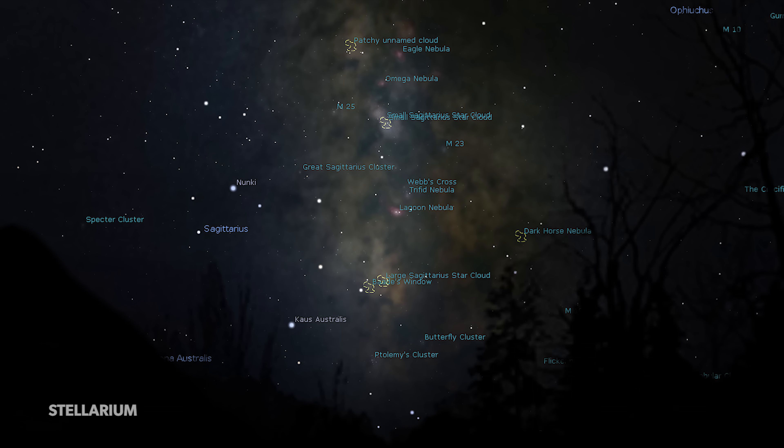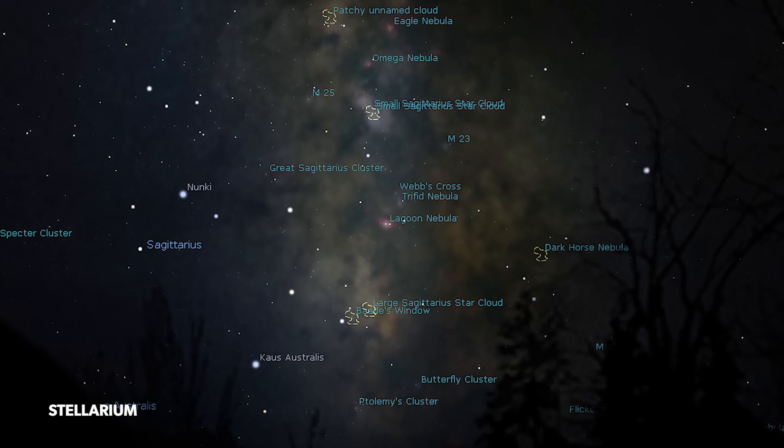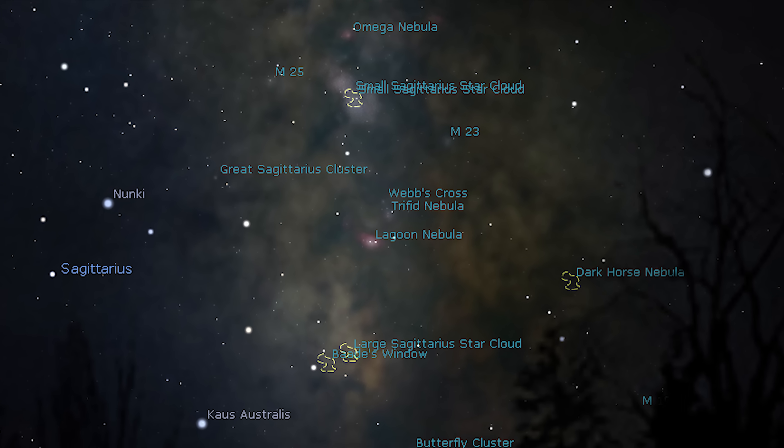Tonight's subject is the stunningly beautiful Lagoon Nebula in Sagittarius. It's big, it's bright, and it sits right next door to the equally amazing Trifid Nebula. If you're new to astrophotography, stick to brighter targets at first — they make framing, focusing, and image processing much easier. I'm under Bortle scale class five skies tonight, but the Lagoon Nebula is so bright it's a great target even from the city under light-polluted skies.